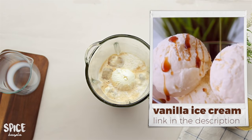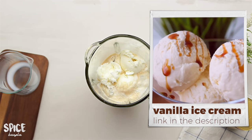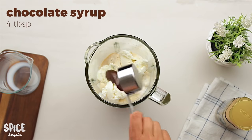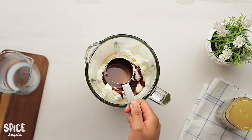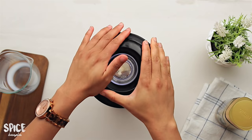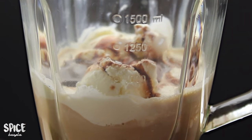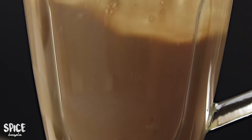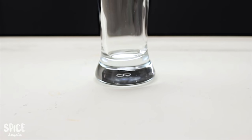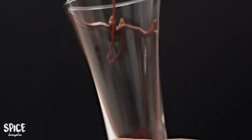We will provide a link in the description box. You have to blend everything together for about 2.5 minutes. Blend it well — make sure it is blended thoroughly. We should blend it in one minute, being careful not to let the mixture get too warm.